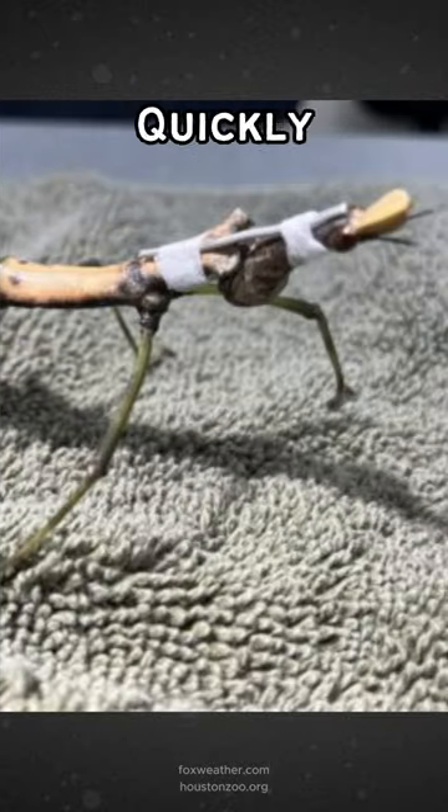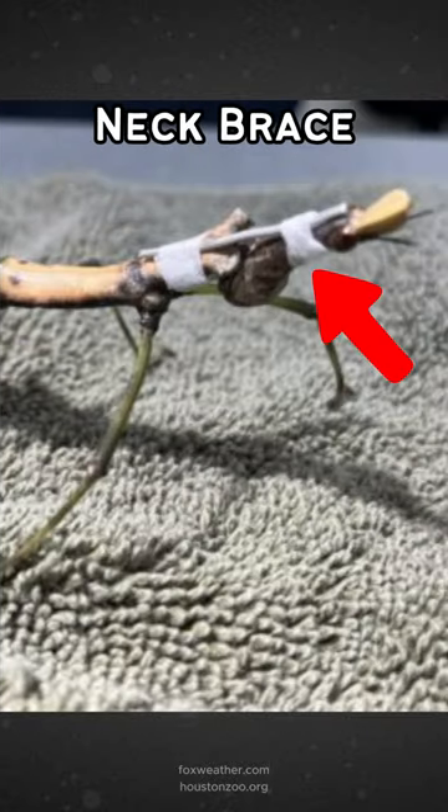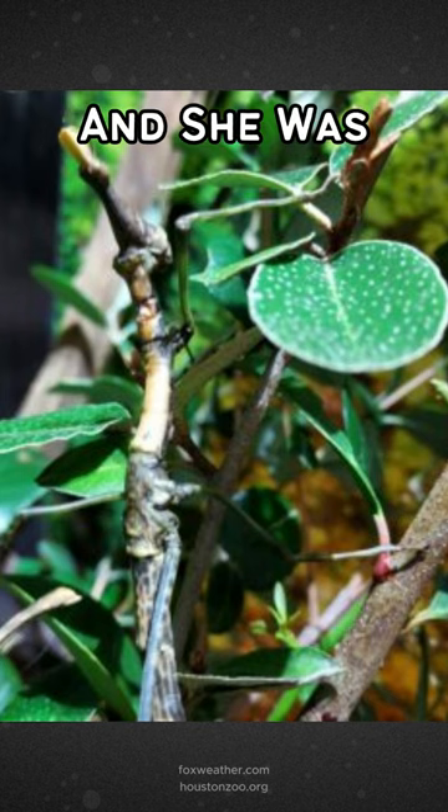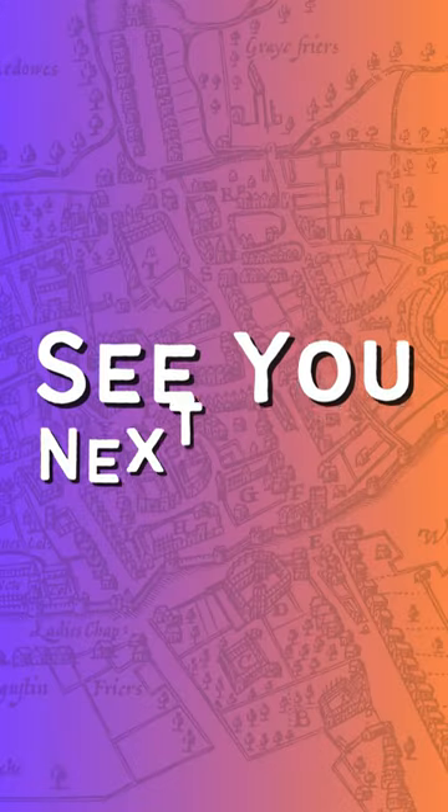The vets at the zoo quickly devised a plan and built a makeshift neck brace for the tiny patient using q-tips and tape. The plan worked — a few days later, the neck brace was removed and she was able to support her own head again.